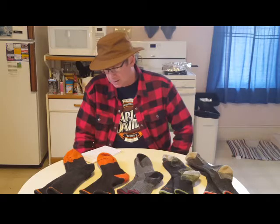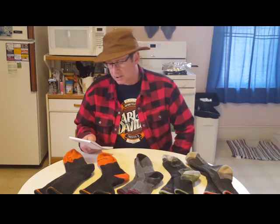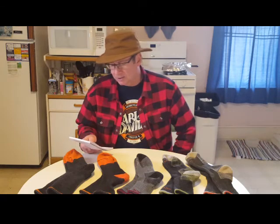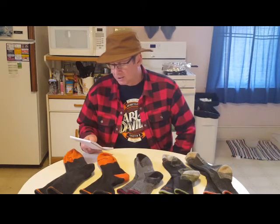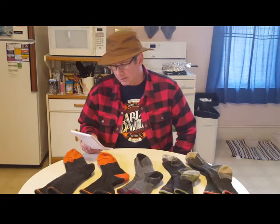One thing that these socks have is an unconditional guarantee for life. What they say in their warranty is: our unconditional lifetime guarantee is simple and without strings or conditions — if our socks are not the most comfortable, durable, and best fitting socks you have ever owned, return them for another pair.